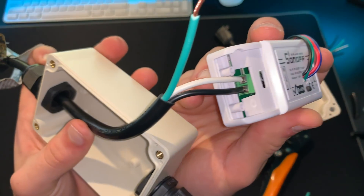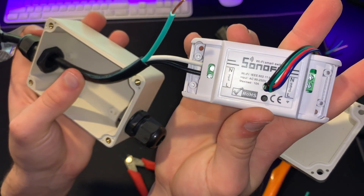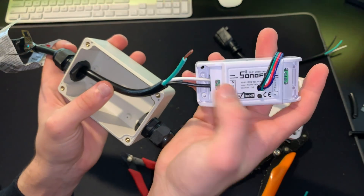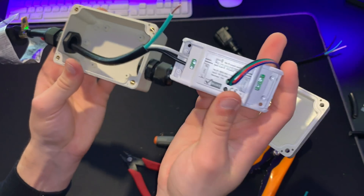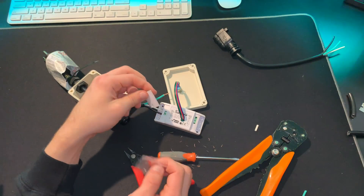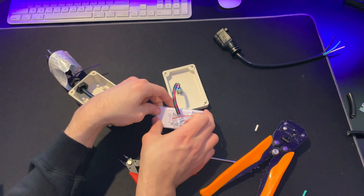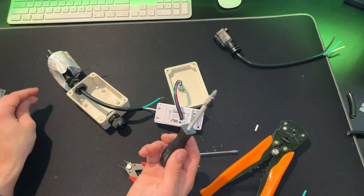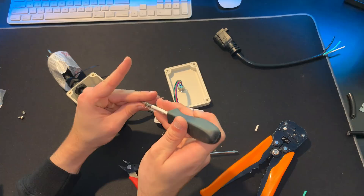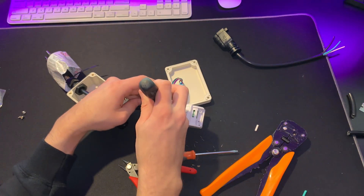White is neutral, black is live, and both are in the terminal. Now take the cover that came with the Sonoff, put it over the end, grab the screws, grab your Phillips screwdriver, and tighten down the cover. You don't want to go too tight because these are not threaded, so you could ruin the plastic.